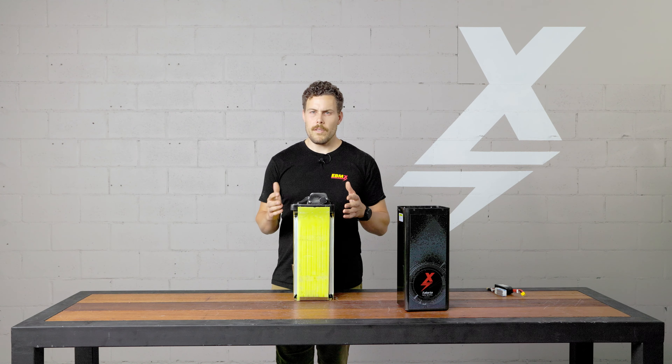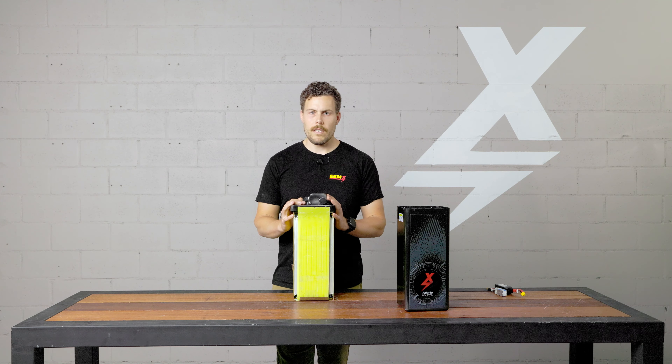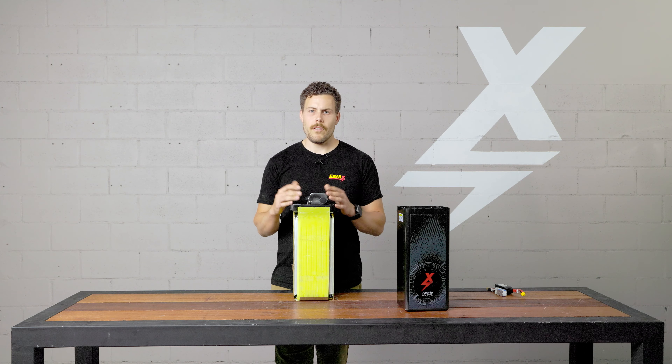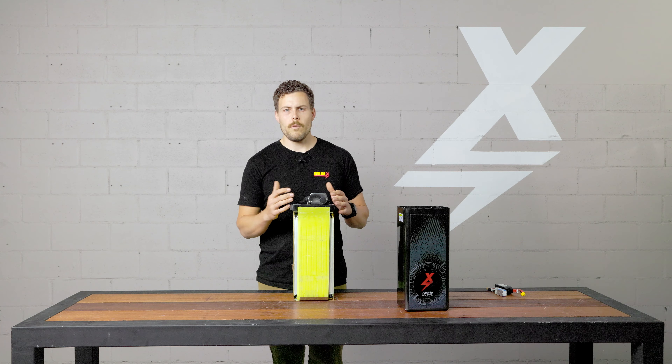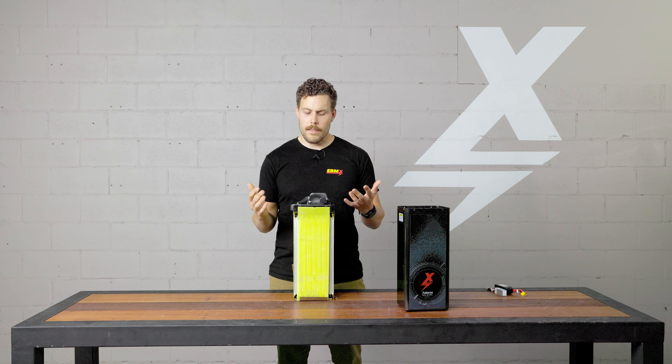Since that's just numbers and doesn't really mean much — basically, if you took 52 weeks in a year and charged it twice a week, multiply that out, you'd have about 100 charges a year. Multiply that by 10 years, you're at 1000. So if you use this battery for 10 years and charge it twice a week, you'd hit that 80% threshold, which I think is really good.